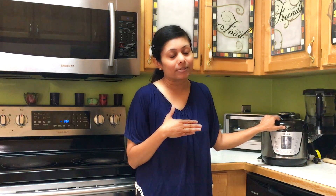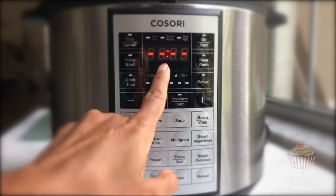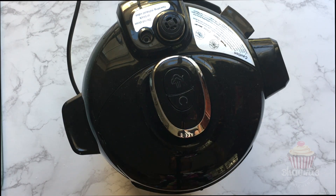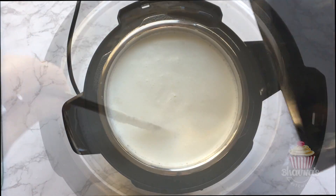then use the sauté function to boil the milk first and then later set for the yogurt function. The pressure cooker will beep when the process is complete and will go into standby mode.